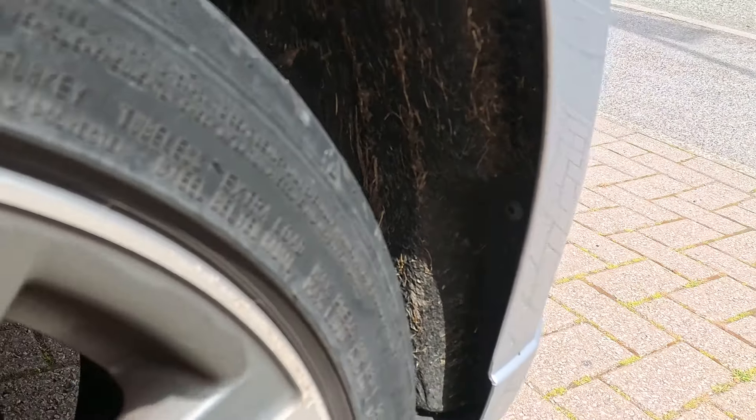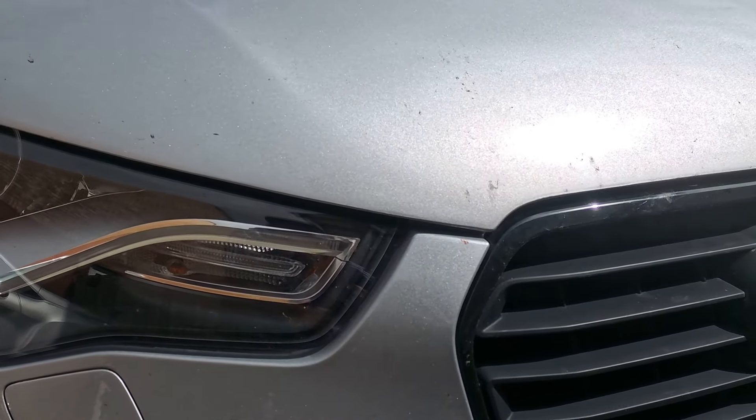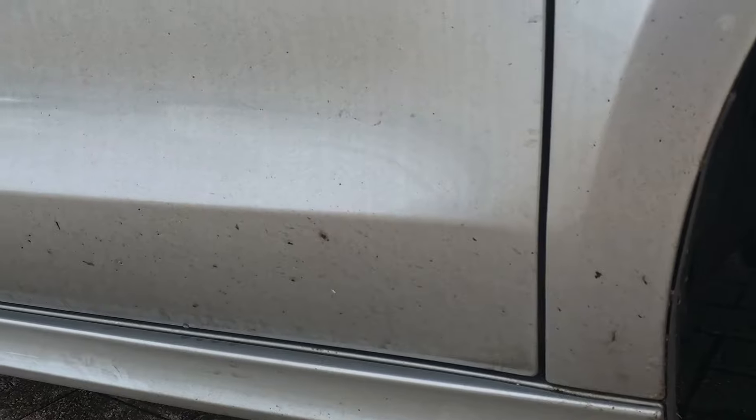Today's car of choice is my wife's Audi A1, and it is stinking — she doesn't look after this thing. So it was the ideal car to try these products out and put them to the test.